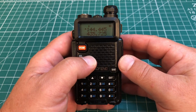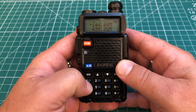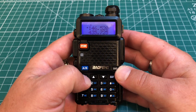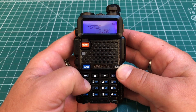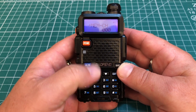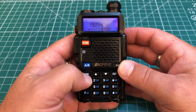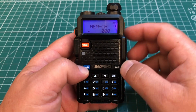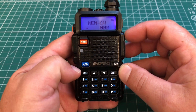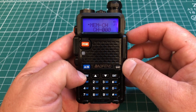Let's say we want to program the national simplex calling frequency for 2 meters — that's 146.520 — so we're going to type 146520 into the keypad. Then we're going to press the menu key and go to menu 27. We can press 2 and 7 to jump right there. Then we hit menu again, which brings that arrow down, and we can save this to whatever memory channel we want — let's save it to memory channel 0. Hit the menu button, and it will say 'receiving memory.'